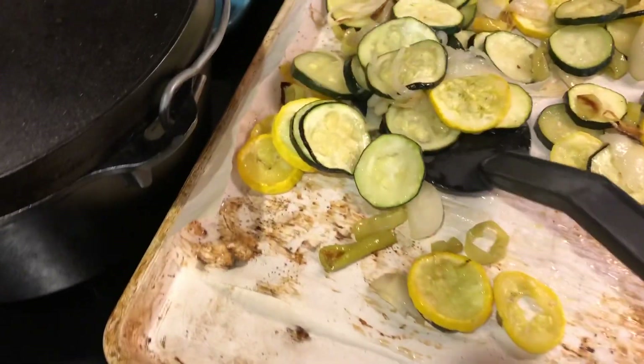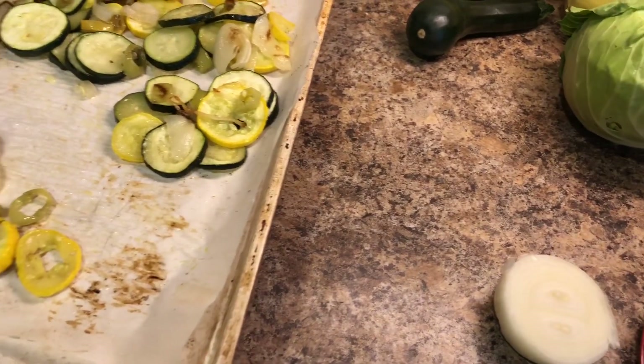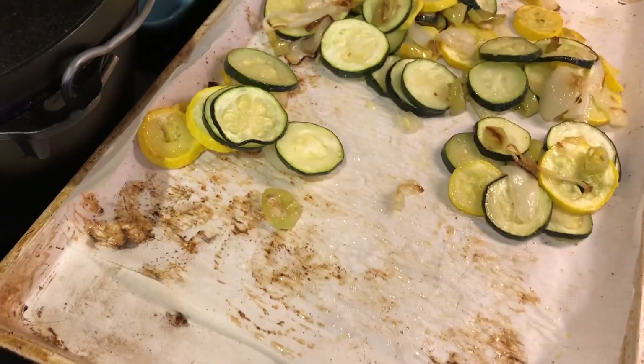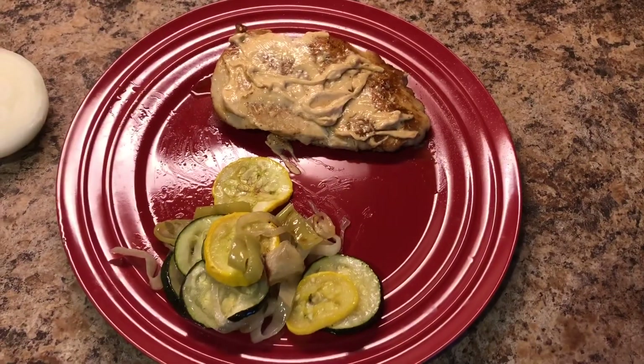I just chopped them up — there are some onions from the store in there too. I drizzled some avocado oil over everything and seasoned it with salt and garlic powder. So that's my plate.